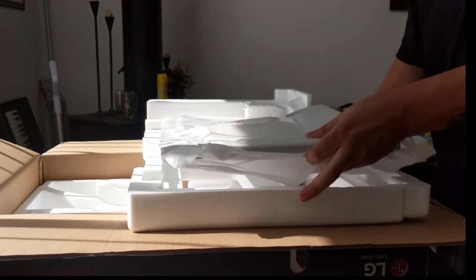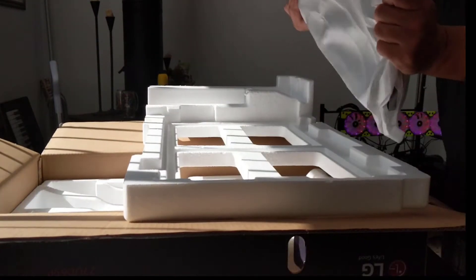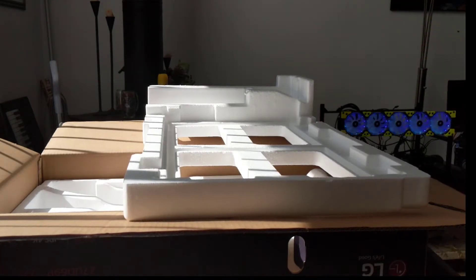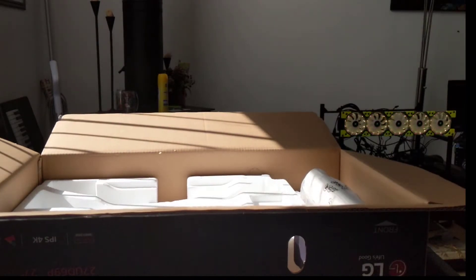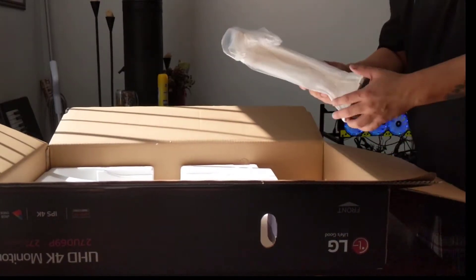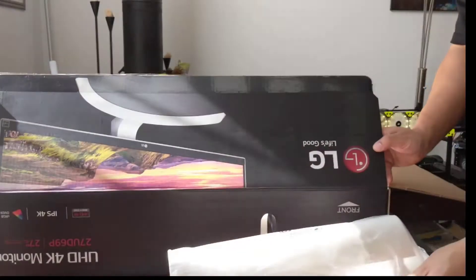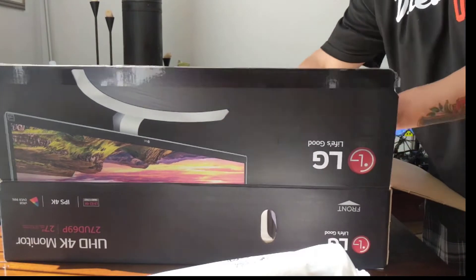FreeSync is standard now for these monitors, and the other one will have that as well. This one has two HDMI ports on the back and a DisplayPort, along with game mode, black stabilizer, and dynamic action sync — the same features that LG produces across their lineup.